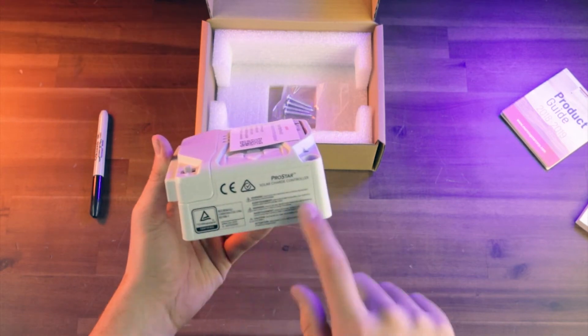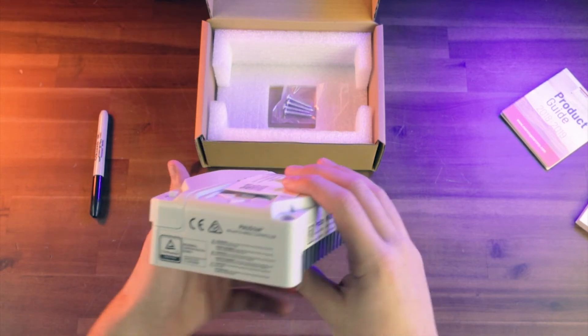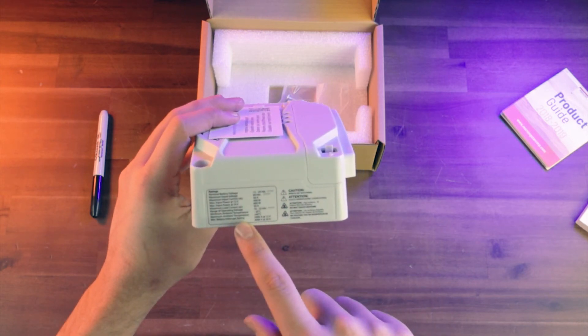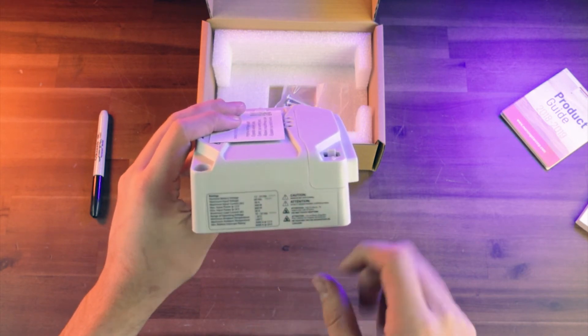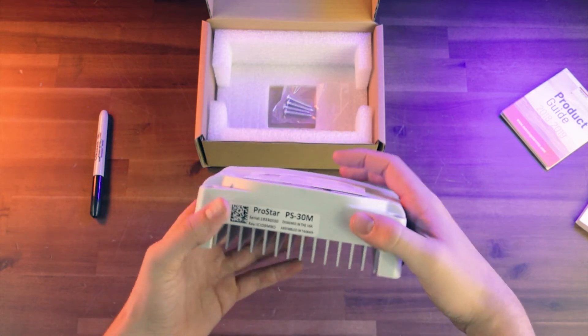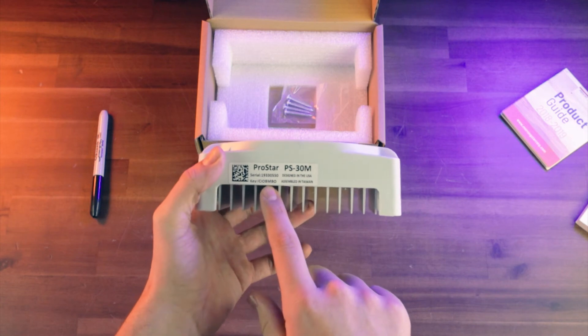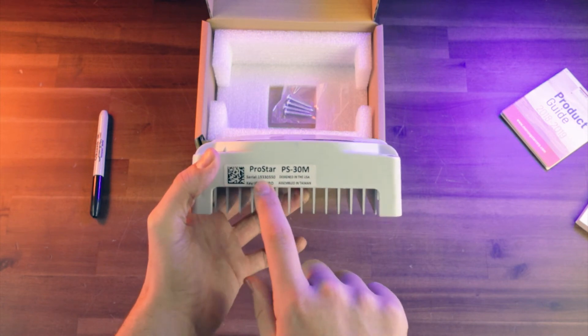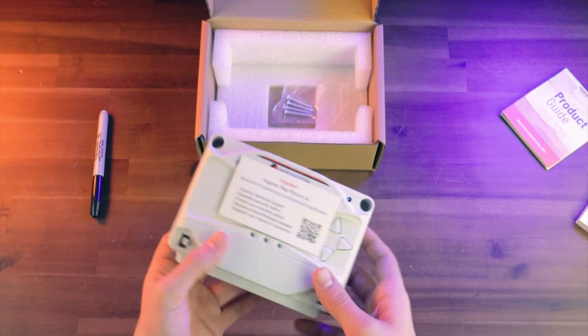If we look at the side, we've got some different product information and some warnings. On the other side, we've got all the different ratings for your voltage, your current, your charging, and all that — and that'll be different depending on which ProStar model you have. On the top, there's a sticker from Morningstar, the same as the one on the box, and it's going to have the serial number on it, which can be important for warranty information.